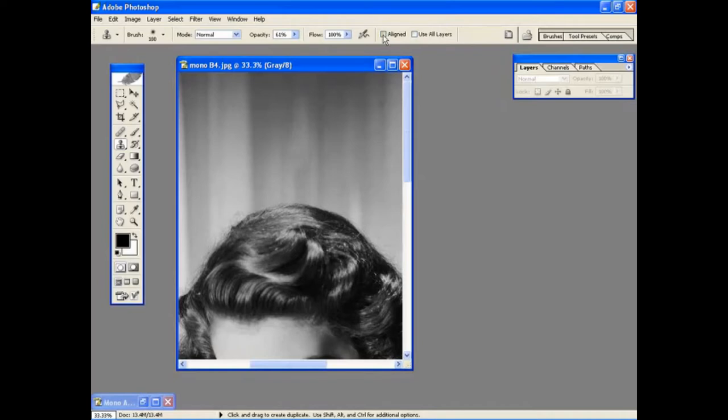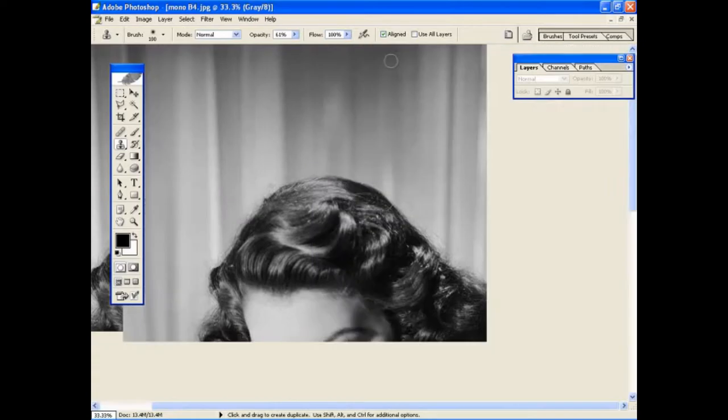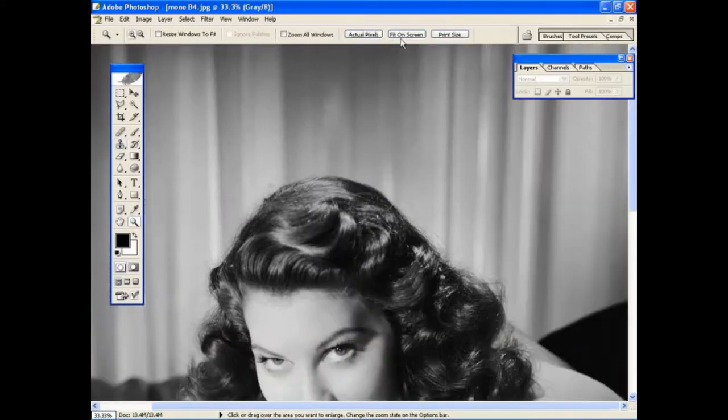Clicking on the aligned box at the top allows the clone tool to follow your brush strokes as you move over the area. This helps to keep the consistency of the pattern in the area that you're cloning out. Once you have cleaned up the image, you're ready to start making your first selection.